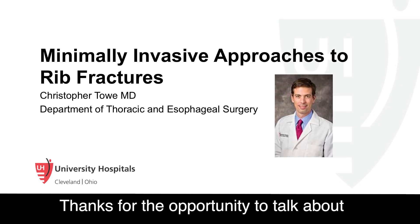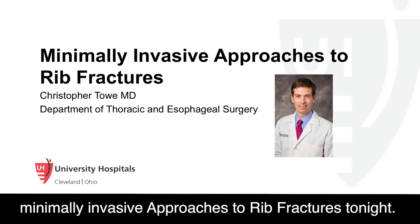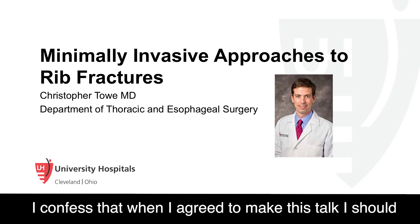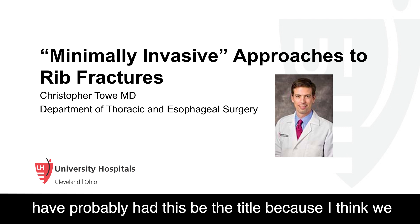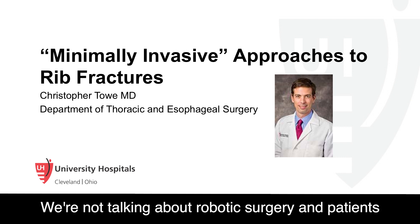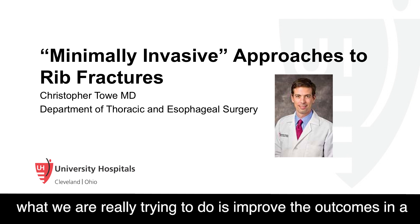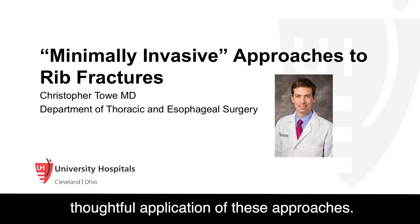I have an opportunity to talk about minimally invasive approaches to rib fractures tonight. When I agreed to make this talk, I think we realized that minimally invasive has to be put in perspective. We're not talking about robotic surgery and patients going home the same day — patients are injured, and what we're really trying to do is improve the outcomes through the thoughtful application of these approaches.